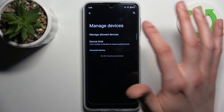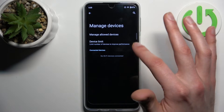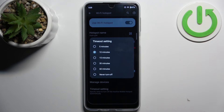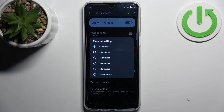You can also manage devices — you can add allowed devices, which works like a whitelist. You can set a device limit, and there is a timeout setting that defines after how long this mode will be turned off automatically.